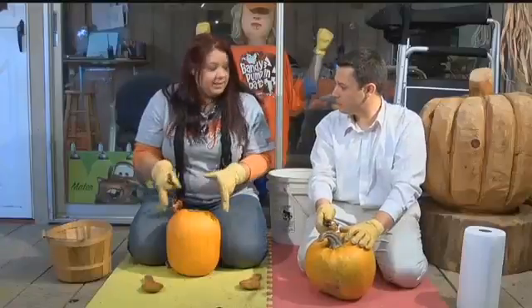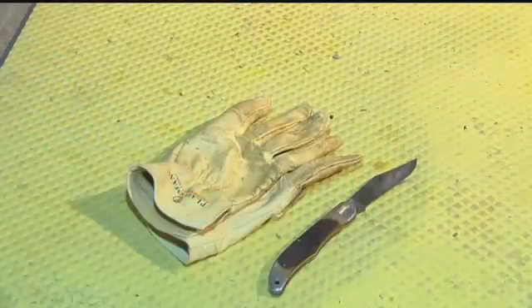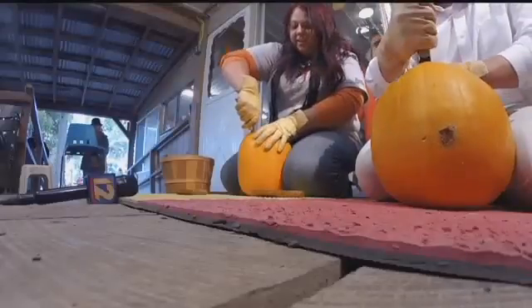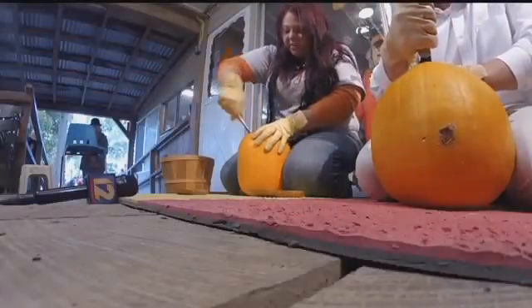The best way to carve a pumpkin is to get down on the ground with it. To start carving your pumpkin, you'll need a pair of work gloves, a knife, a spoon, and a candle. Start by cutting a circle at the top and add a notch to make it easier to put it back on. Carving is best left up to the adults.